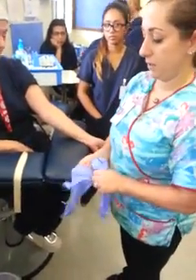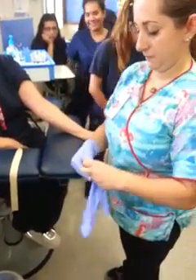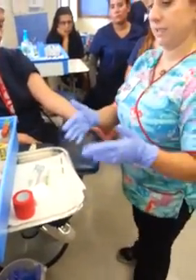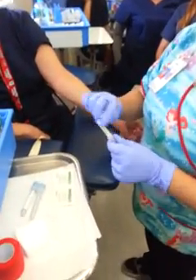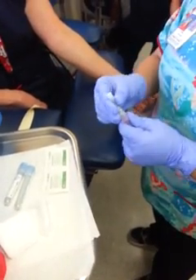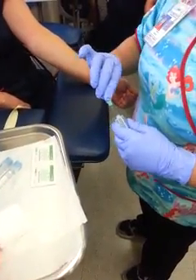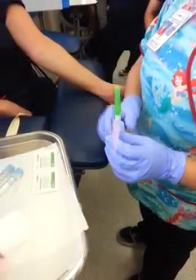Then you're going to put your gloves on. Make sure that everything is accessible to you. Remove the clear plastic portion of the needle where you will see the rubber sleeve over the needle. You can go ahead and assemble it now — that's fine — and then just put your safety back.